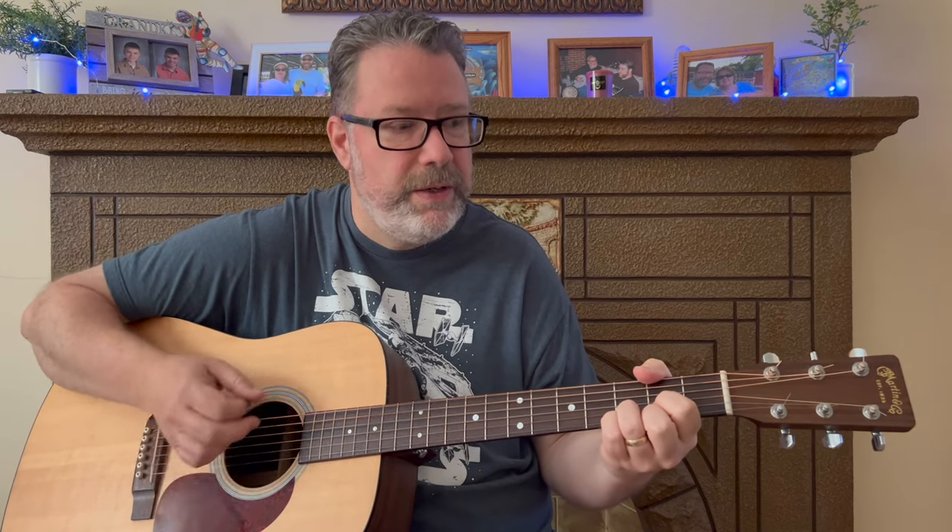Inside my Relax Learn Guitar membership, the lesson includes the embellishments from the intro and more. If you'd like to learn about that membership option, check out the link in the description. Have fun with that one — add it to your set list. And if you'd like to learn the eight most important chords for beginners, check out that lesson as well. Remember, you're never too old to learn, and I'll see you guys for the next lesson.